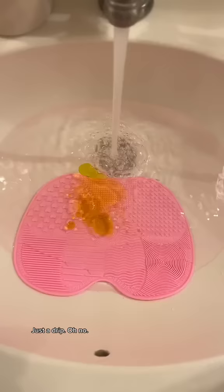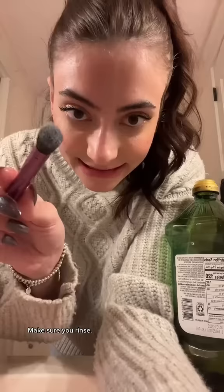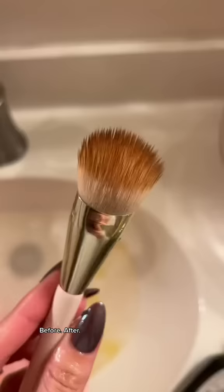Let's clean them with the Michelle Phan technique, obviously. Because I was raised right. Just a drip. Oh no. And a dollop. This looks disgusting. Make sure you rinse. Before. After.